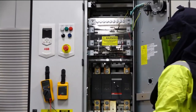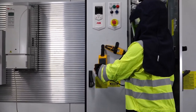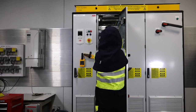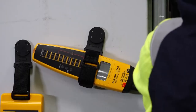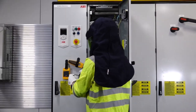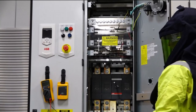Remember to perform the live-dead-live procedure when checking for absence of voltage. There should be no voltage present. Measure the phase-to-phase AC voltage on the top side of the main supply disconnect, from L1 to L2, L1 to L3, and L2 to L3.